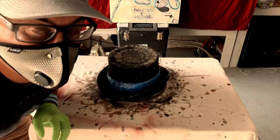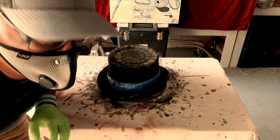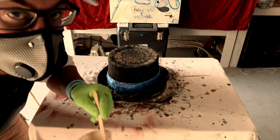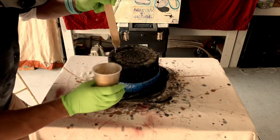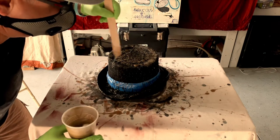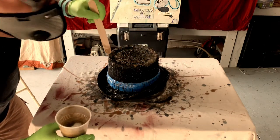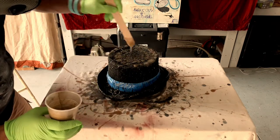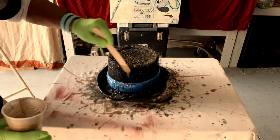We're about 30 minutes in and the viscosity of the resin is changing — it's getting thicker. Because this hat is Australian wool, it was really hard for it to absorb the resin when I first started pouring it, but it's doing a lot better job now and I'm really liking the results.